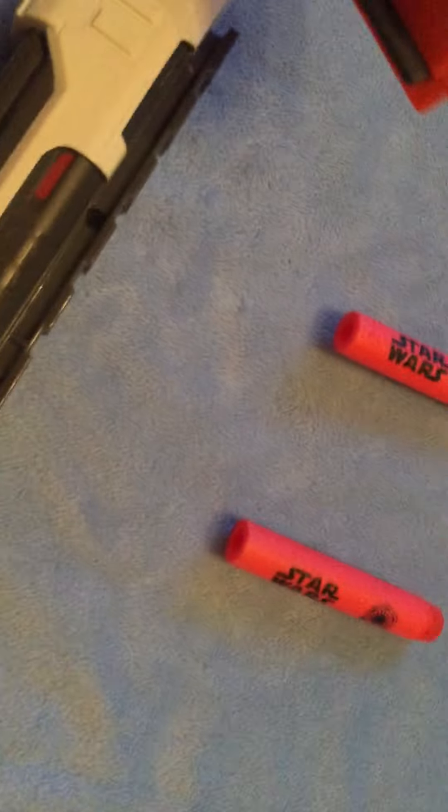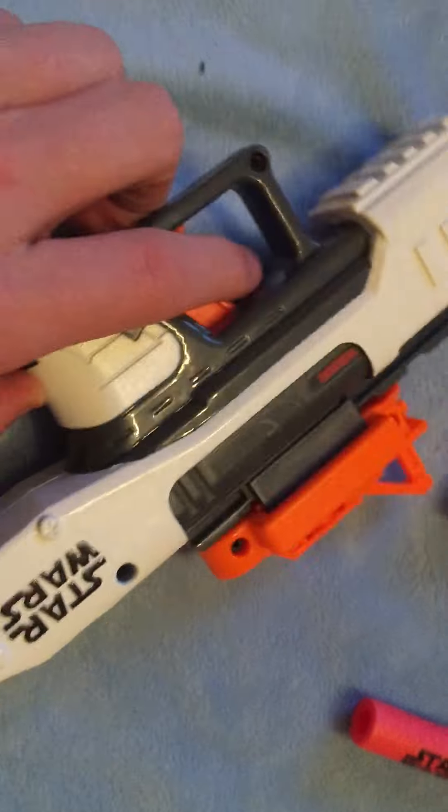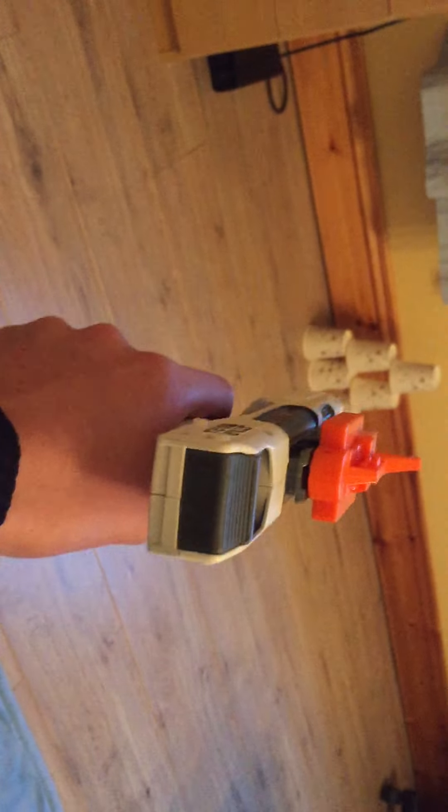I primarily like this blaster because it's short and really easy to whip out of the holster. Say if you're in a Nerf War and you're out of ammo or you're cornered.